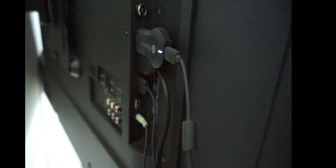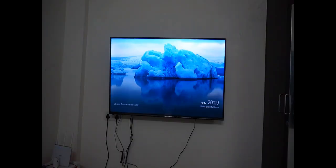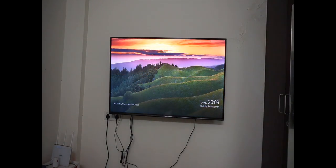At the sides you will get speaker ports, three USB ports, and an input for antenna. There is also an input for a common interface — I'm not sure where it is used but this is an added advantage of this TV.